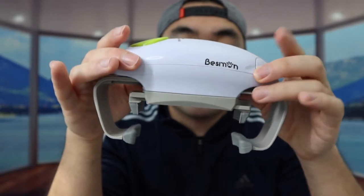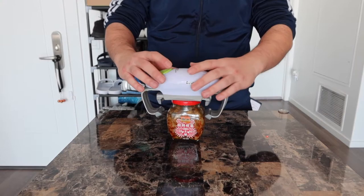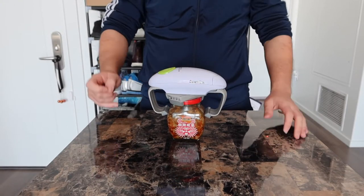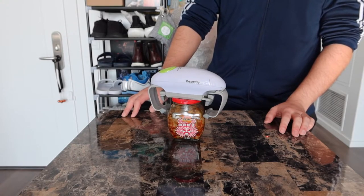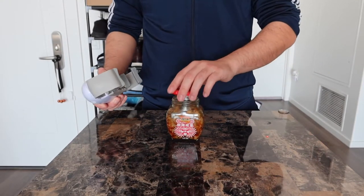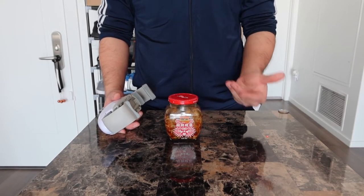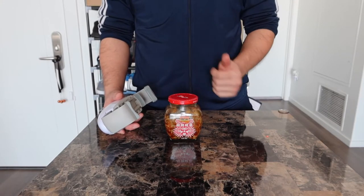Alright, so right here we do have the product. Let's test it out. First we're going to put this underneath right here, and once you guys have that set up, you guys want to press and hold the button. And then it's all set — you can see the lid opens on here. This product is actually really cool and really helpful for people who have a hard time opening jars, especially if you guys have arthritis or something, or even if you guys have a brand new jar that's fully sealed and really tight.